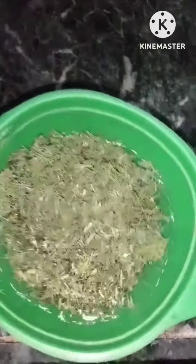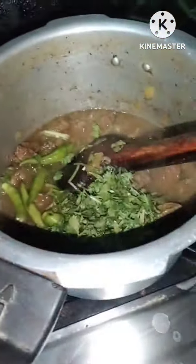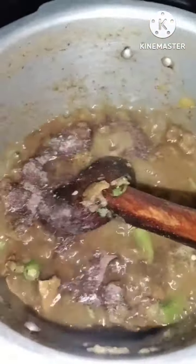We need to add some green chilies, coriander leaves, and two soya leaves. This is black pepper — we don't use red pepper in this dish because it gives a bitter taste.